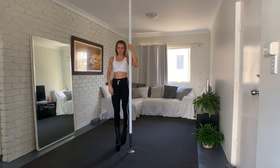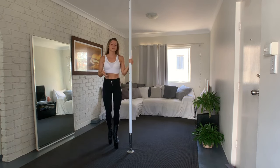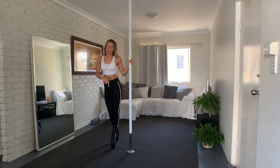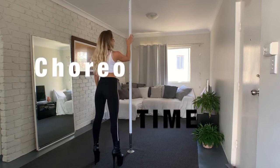For this trick, remember: don't lose your height, hips are in front of the pole, always point your toes, engage your legs, and you'll be fine. I think it's always important to combine pole tricks into a little combo, so that's what we're going to do now. It's really short and easy — you're going to make it.